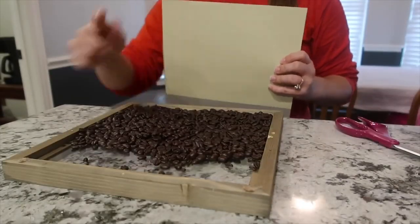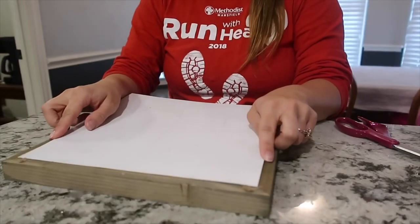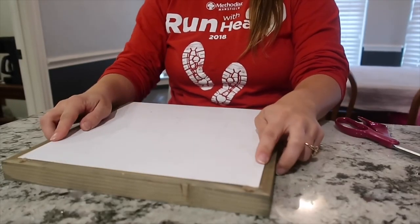Once I feel that I have enough coffee beans, I'm going to make sure I have the top piece of my cardboard, and I'm going to glue it to the sign.